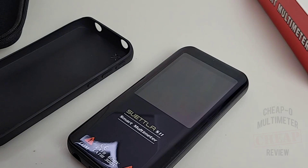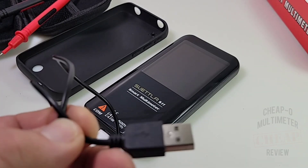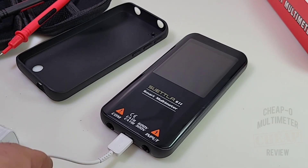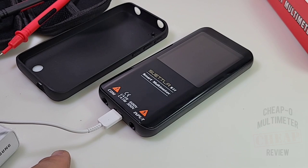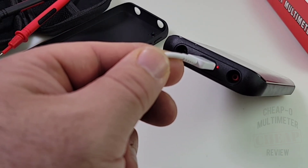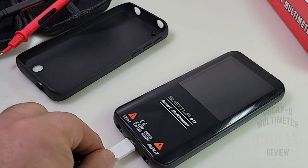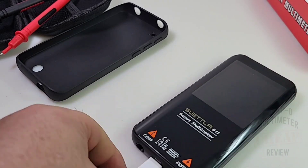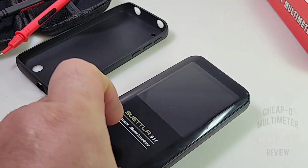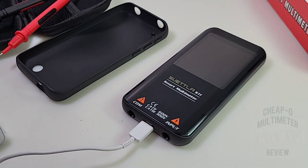It ships with a USB-C cable, but it's really short — about 11 to 12 inches — too short for my liking. I replaced it with a nice five-foot USB-C cable, which you can buy everywhere for peanuts nowadays and it's much easier to work with. While it's charging, you have a glowing red light as the charging indicator. Red means it's currently charging; once it turns green, the battery is fully charged. One caveat: while charging you cannot use the multimeter — it won't even turn on.